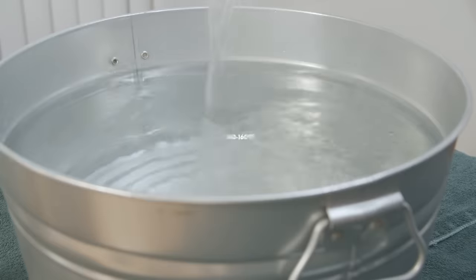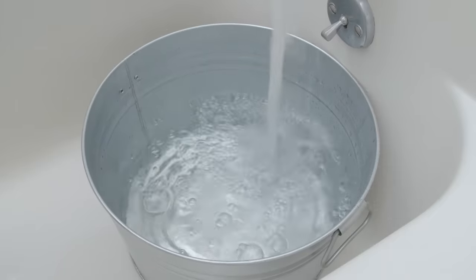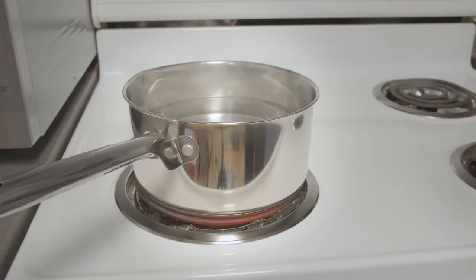You want to use the hottest water your fabric can handle to get optimum results. For cotton jeans, you want to use water that's between 140 and 160 degrees Fahrenheit. Normally you can't get water this hot from your faucet, so you're going to need to heat the water on a stove or a kettle.